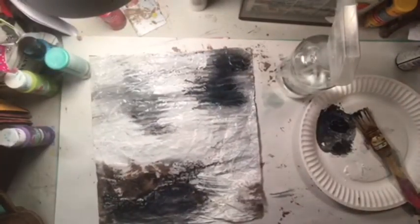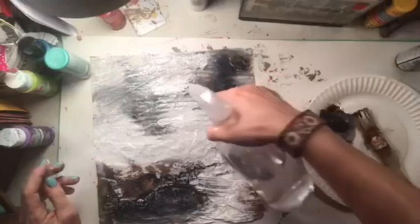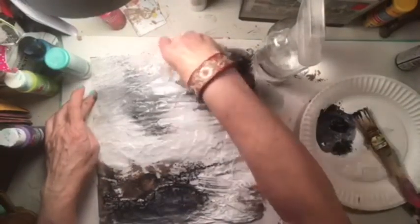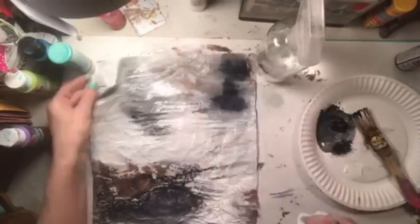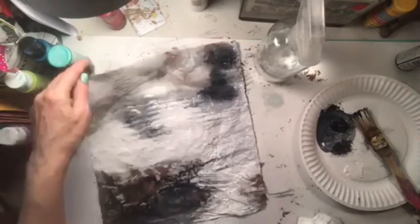Now what I did is I covered up all the brown - probably shouldn't have done that. Too late, too bad, so sad. Oh - we got some brown back you guys! Yeah, there we go. Alright, that's cool.